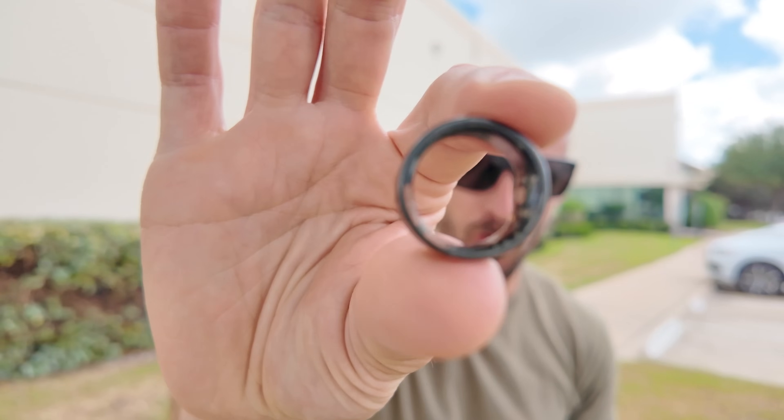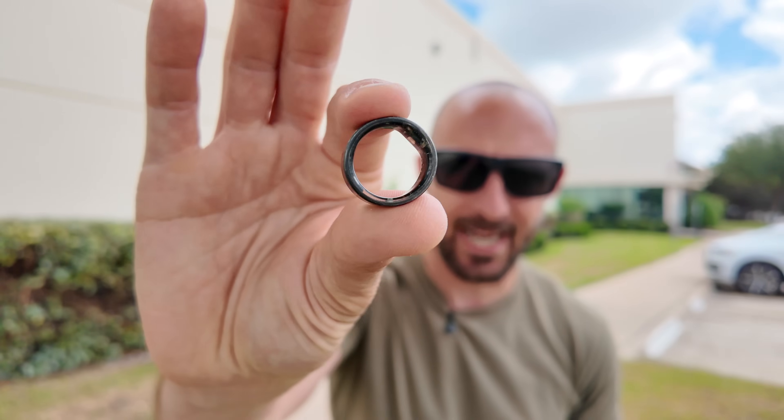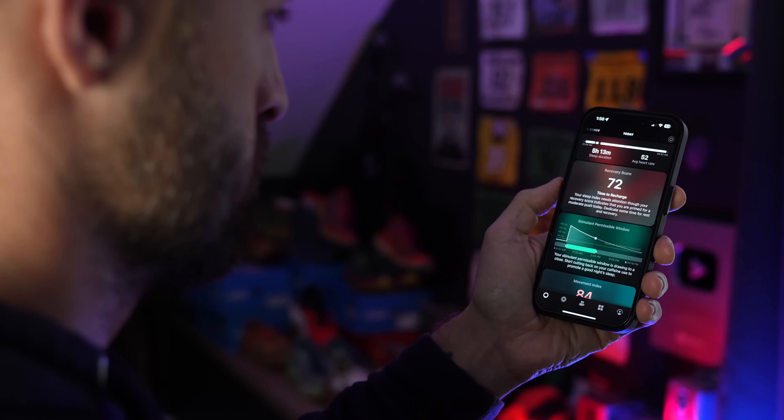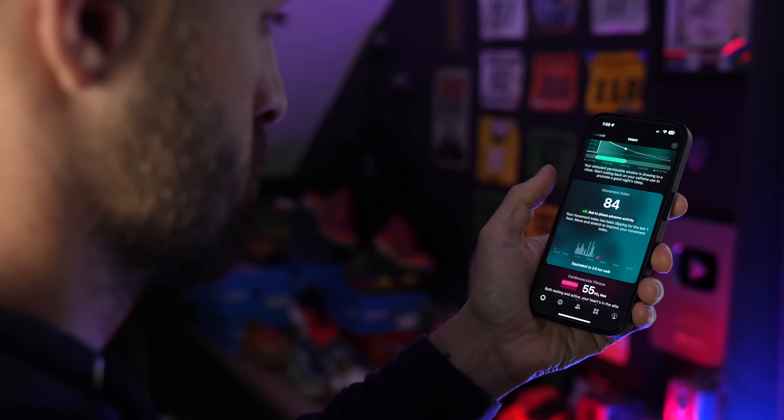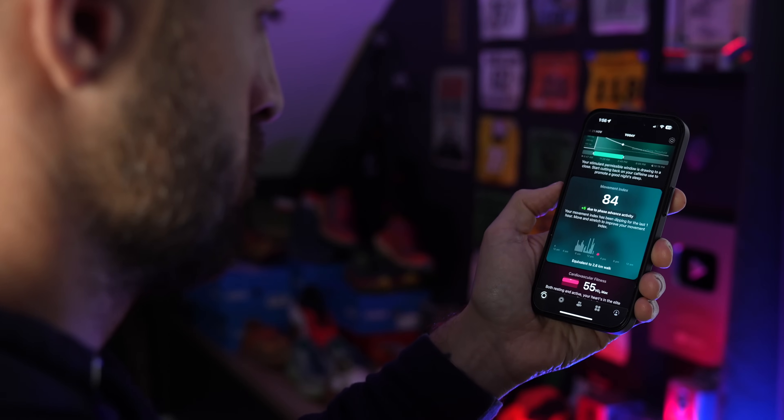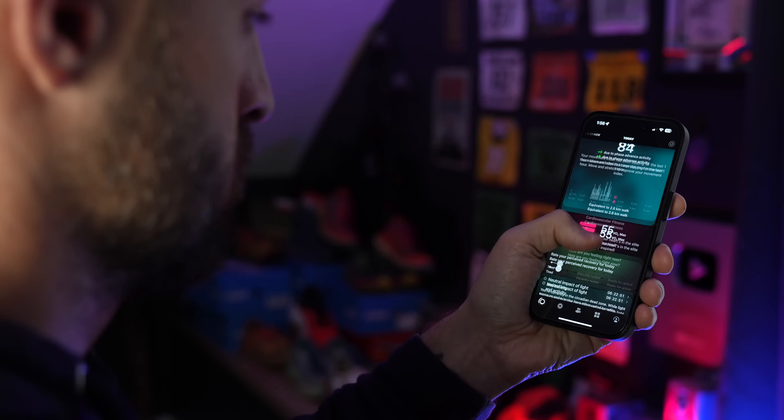By the way, if you're looking for a full in-depth review of the UltraHuman Ring Air, I'll link that up here or down below. Go check that out if you want to learn all about the ring itself and all the things it can do, like sleep tracking, HRV, all the sensing capabilities and more.